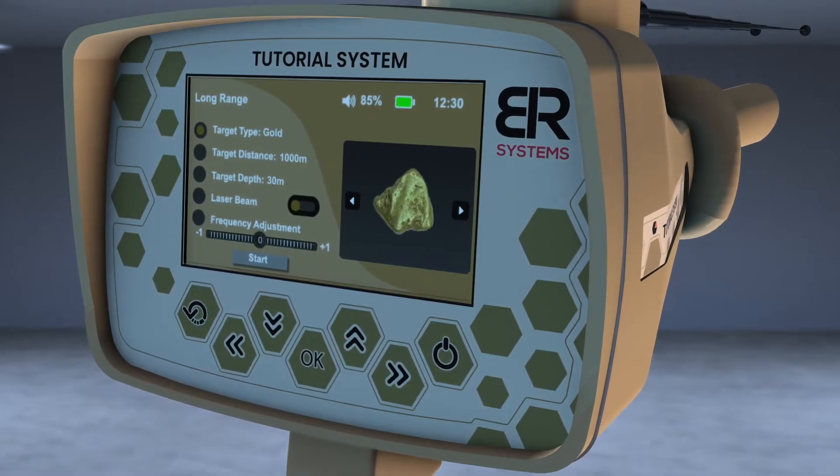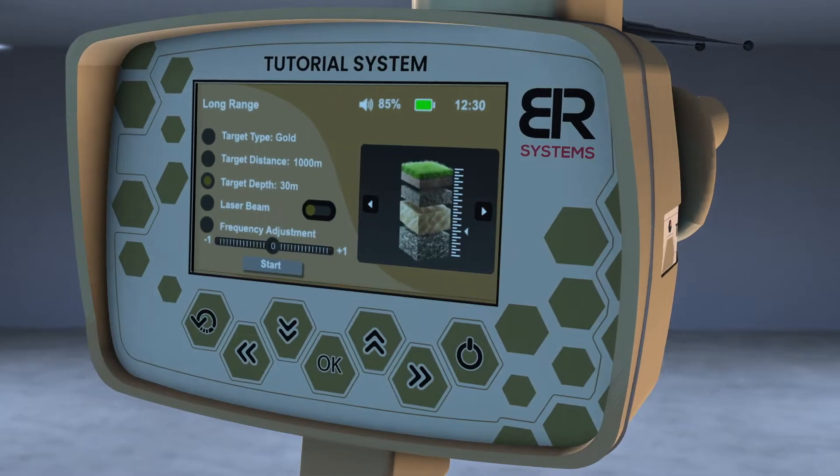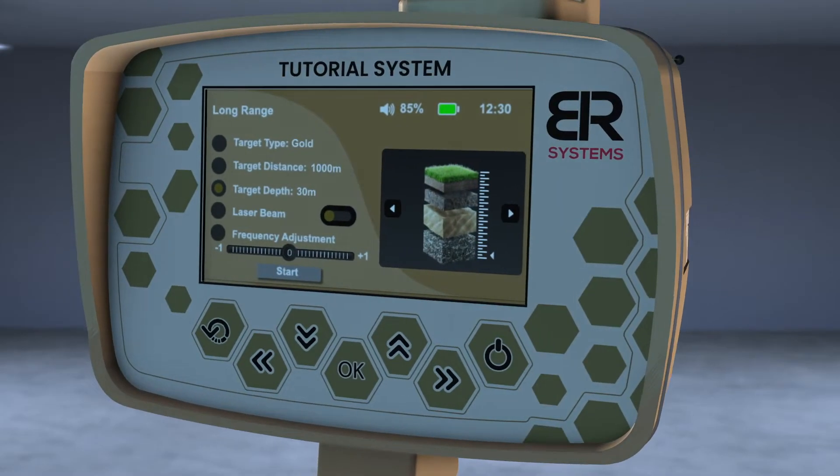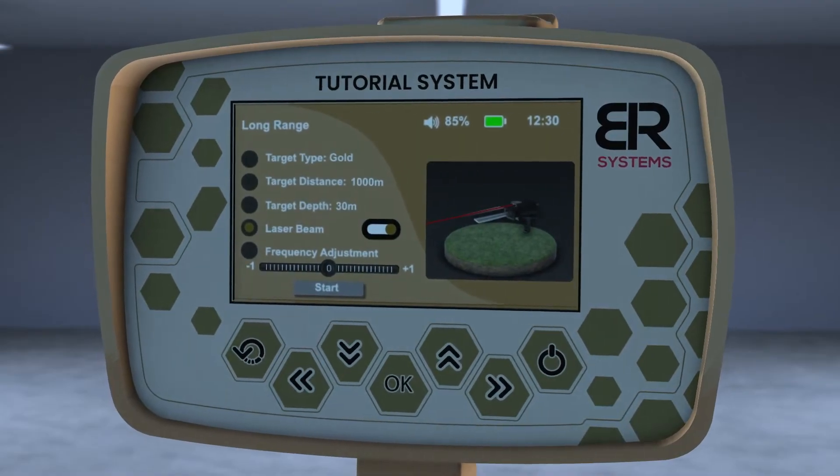For example, Gold. Choose the front distance, then choose the depth of the target. Then turn on the laser pointer to better know the direction of the search pointer.